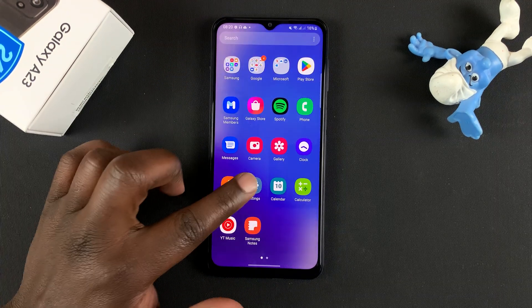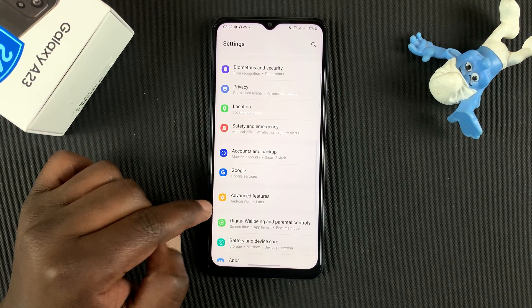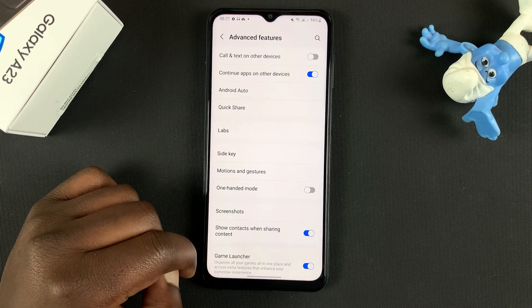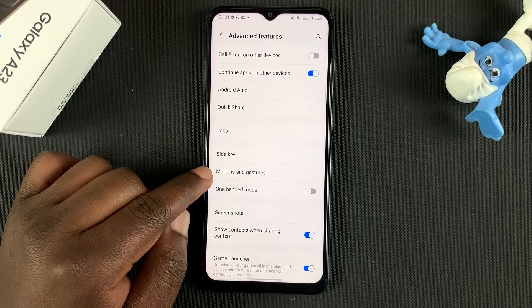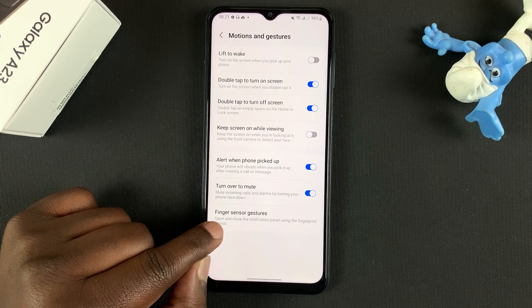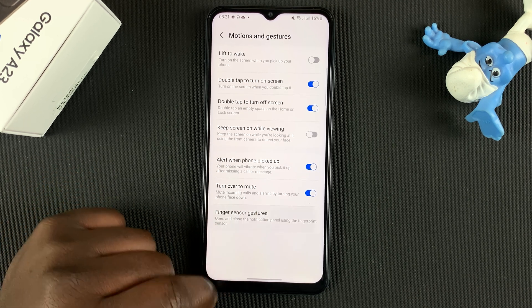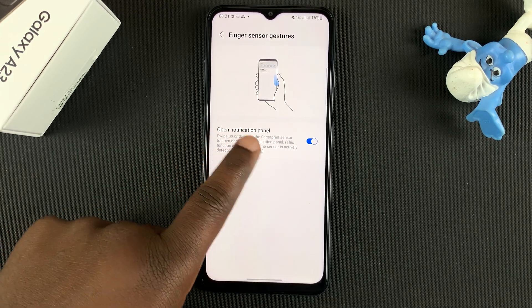To use this feature you first have to enable it in the settings. Go to Settings, then scroll down to Advanced Features, tap on Motions and Gestures, and then tap on Finger Sensor Gestures at the bottom. Make sure you enable the option to open the notification panel.